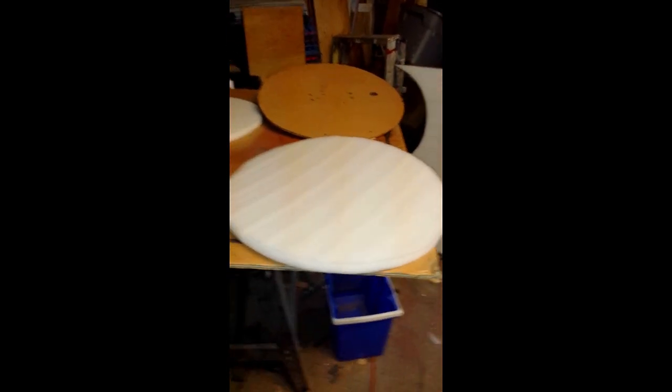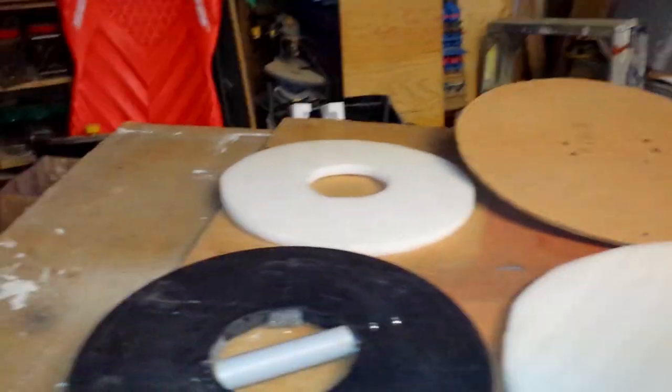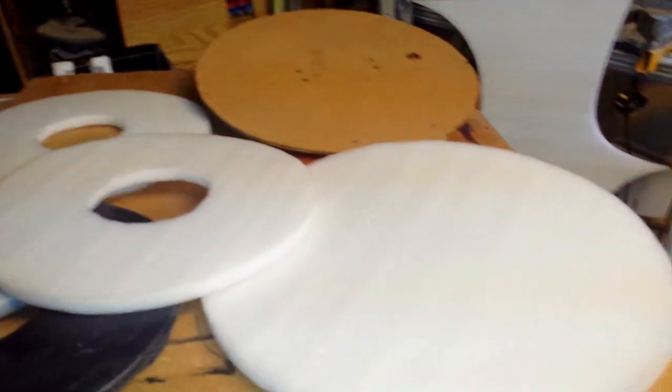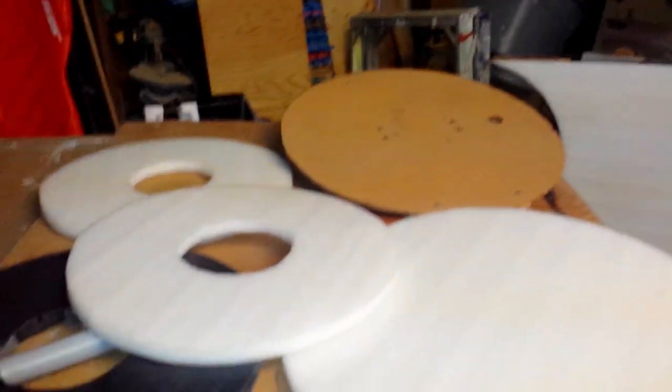I work in a recycling center, so sometimes I get these gloriously large sheets — I don't even know what kind of foam that is, some sort of squishy packing material. I cut circles to go onto the shields. I actually have another one so I've got to double that up to make room for a hand in the middle.